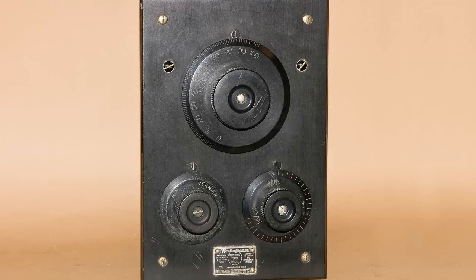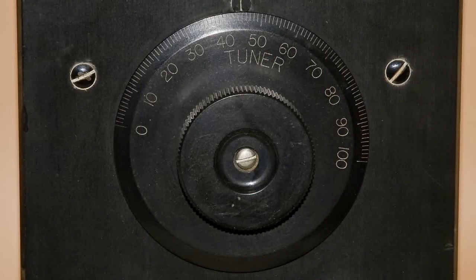Now on to the RA unit. Here's the front view. At the top we have this nice big tuner, and we'll see that when we turn this knob, both a large tuning capacitor and an inner coil move together.